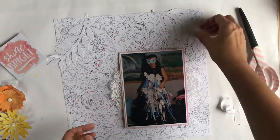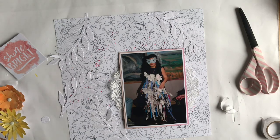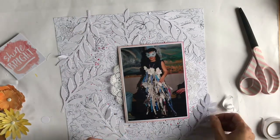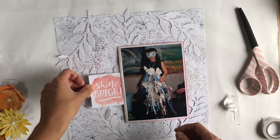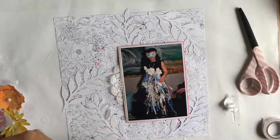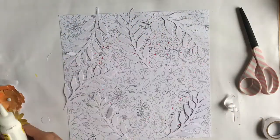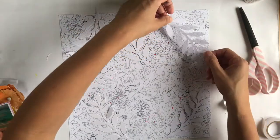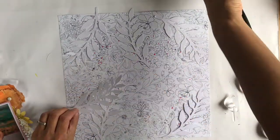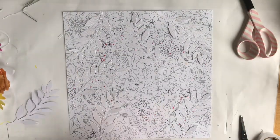I also cut these leaves using another Sizzix Bigs die called Wild Hedgerow and I just love how it turns out. I went with the textured side of the paper — my intention was to provide some subtle white leaves. I didn't want to paint them green; it would have been too much. I will go ahead and stitch down the centre of each of them. I didn't put glue down the centre since I knew I'd be stitching, just a bit at the edges to hold them down.